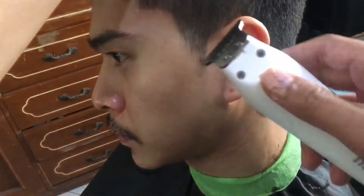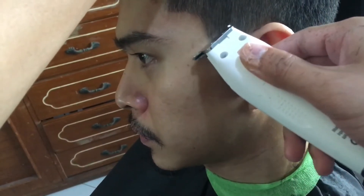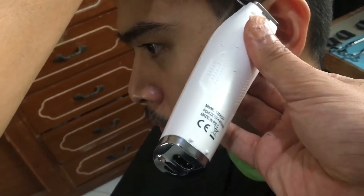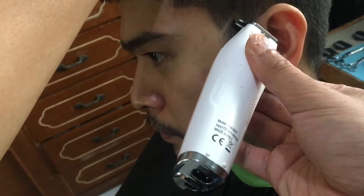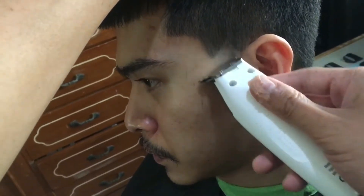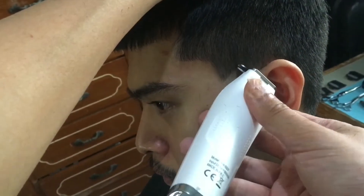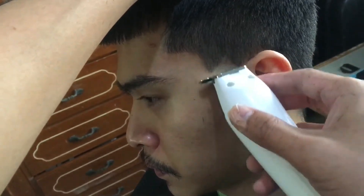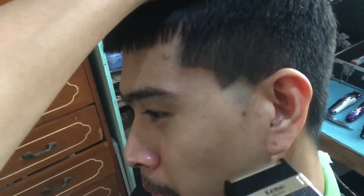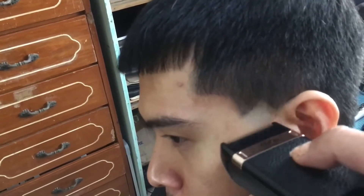So now we're doing the signature line of burst taper — yung triangle shape. Nasa sa inyo kung saan nyo siya ilalagay, pero hindi dapat lalagpas sa taas ng tenga, hanggang dun lang po yung pwede — pwedeng sa gitna ng tenga or dyan. So parang ito po yung low burst taper. Nasa inyo na po kung gaano kalaki o kaliit yung triangle na gagawin nyo — ito po yung signature nito.